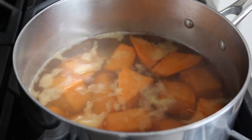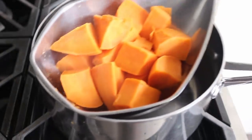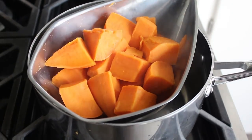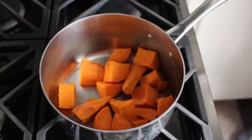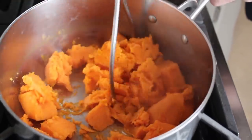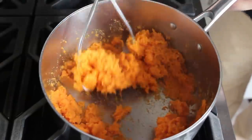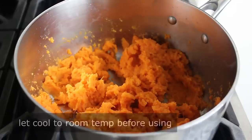Mine took about 17 minutes. Once done, drain those very thoroughly, return them to the pan, and mash until very smooth. That's pretty much it for sweet potato prep — no salt, no butter, no milk. Just pure mashed sweet potato. Very importantly, we need to let this cool down to room temperature before we use it.